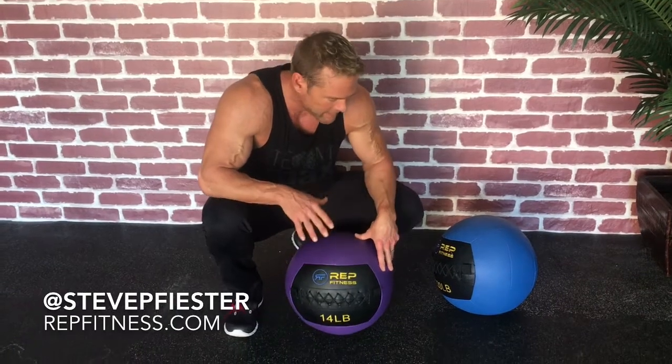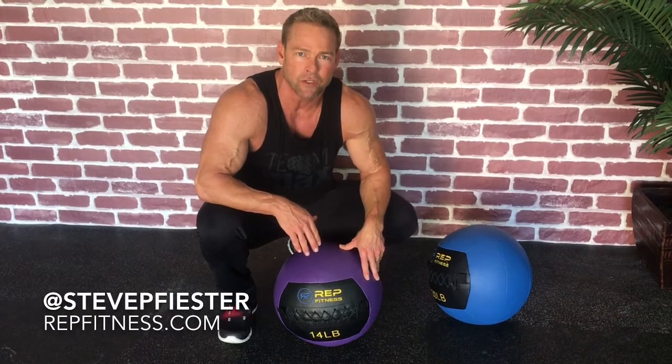When it comes to functional training, I encourage you just to be creative. I love these tools. Again, Rep Fitness has made a very high quality ball — better than anything else we've used. So get out of your box, invent something new, give it a try, make sure it's safe. Have a good one.